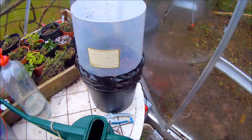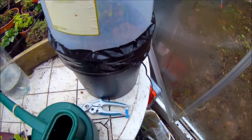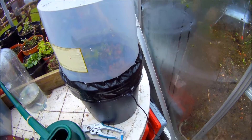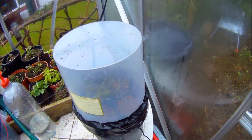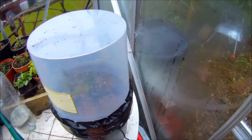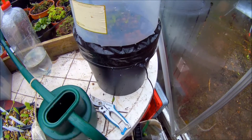Welcome to my channel. So this is my misting chamber — this is what I'm going to start cuttings and seeds in. This is a trial. If it works well, I'm going to build quite a few of these for next year to start a few things off, and it'll be handy to take cuttings in because I believe the success rate is quite high taking cuttings in one of these.